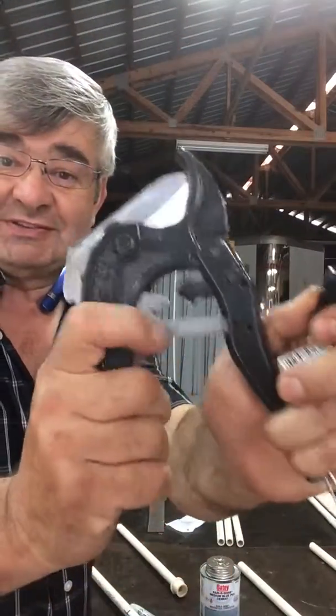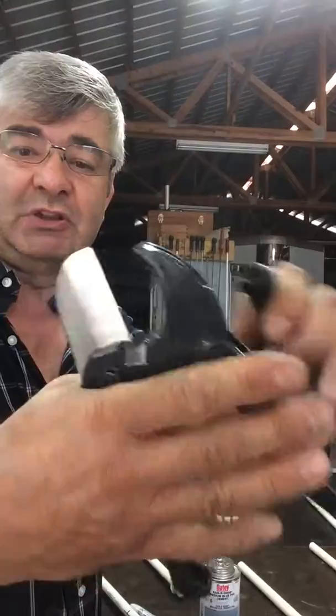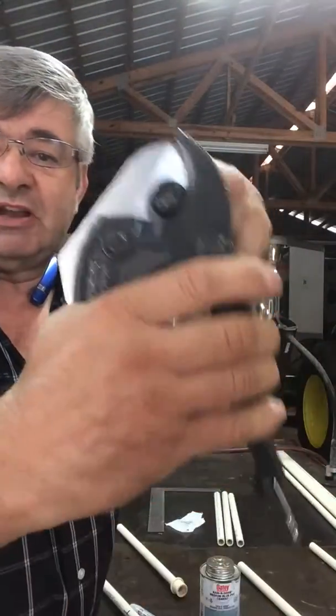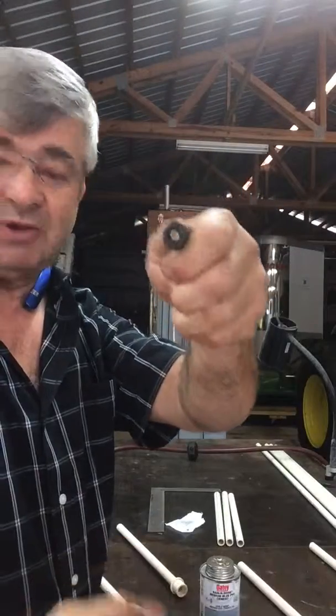This is essential — you need one of these pipe cutting tools. I just use this to cut the rubber piece off, and it pops right off.